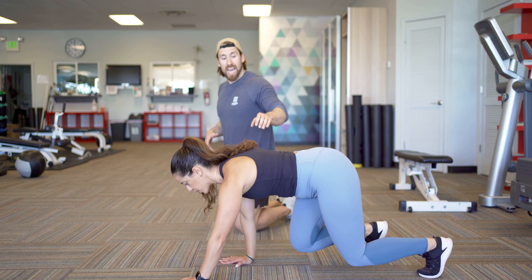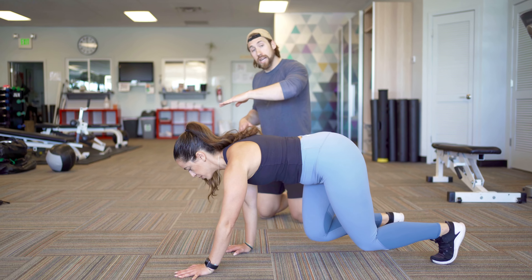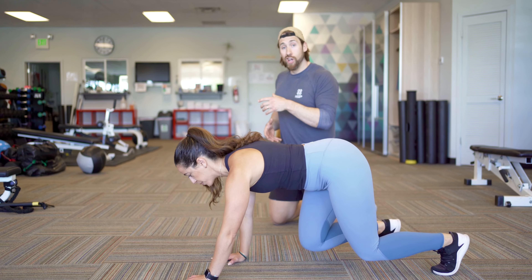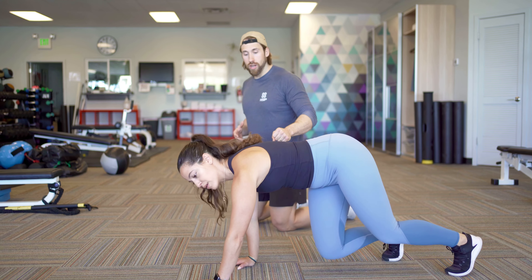Eleni's back is straight. I could put a dinner plate on her hips — it's not going to fall off the side or slide towards her head. Her hips aren't moving side to side; they're nice and locked in as we do this. They're also not raising. She's strong in her stomach.